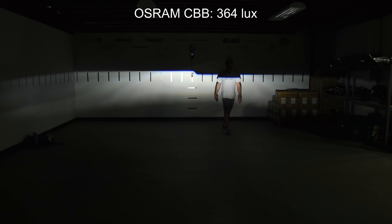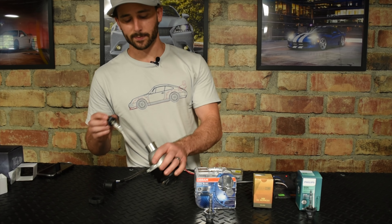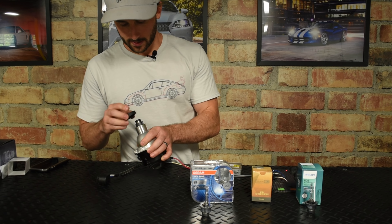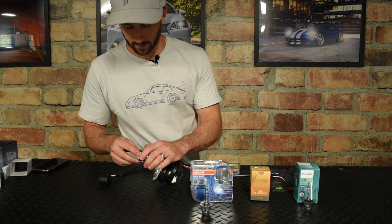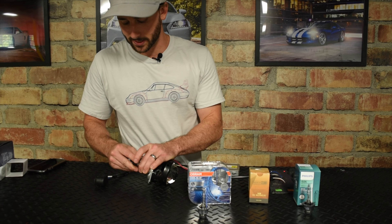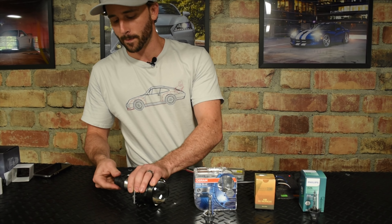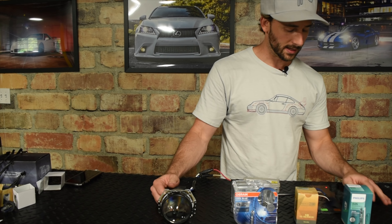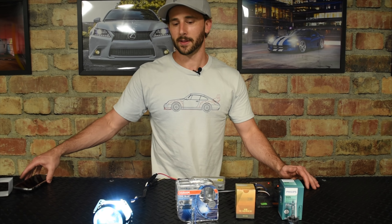We'll go ahead and load the Morimoto D2S XB 5500K into the projector now. This is the one that has not been tested yet, so I'm really curious to see how this one compares. One thing to keep in mind is that the XB costs a fraction of what the others do — you can buy about four pairs of these bulbs for the price of one set of the Osrams or the Philips. So regardless of what the intensity says, there's no doubt the bang for the buck will be there.